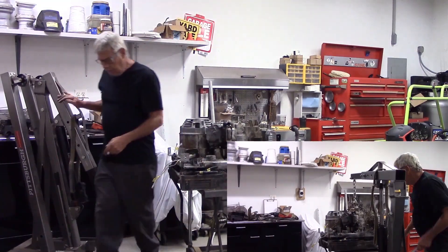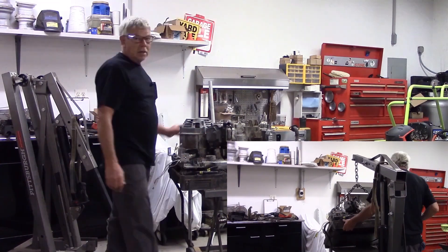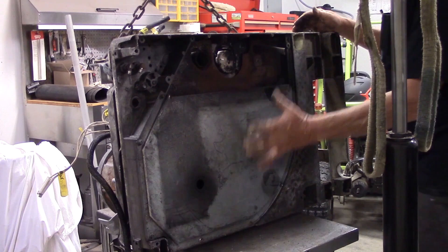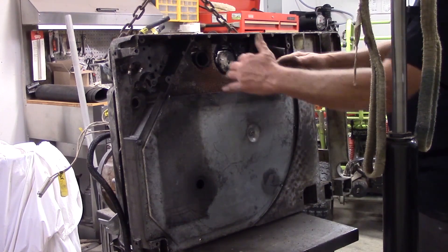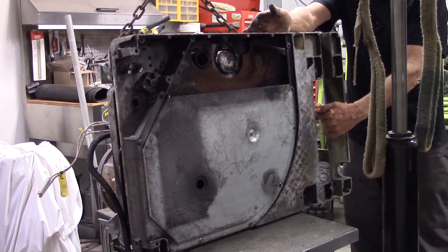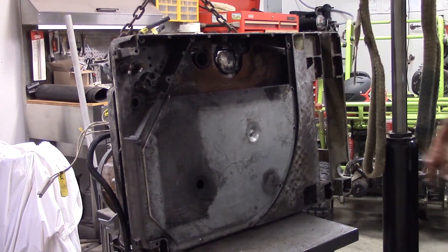I'm going to get my engine hoist over here, hook it up, and then flip this thing over on its back side. I can't do it by hand — this thing is heavy. By myself I'd end up getting hurt, so I'm going to get my lift out. Here's the bottom side of it. There's a fan in here under the generator. What this does is draw air through this opening up into the box and circulate it back down over on this side where the mufflers are and blow it out. This is what keeps this engine cool — just a little explanation of how the ventilation works.